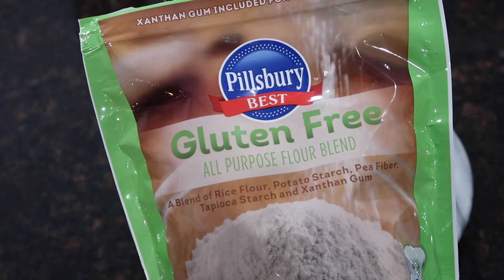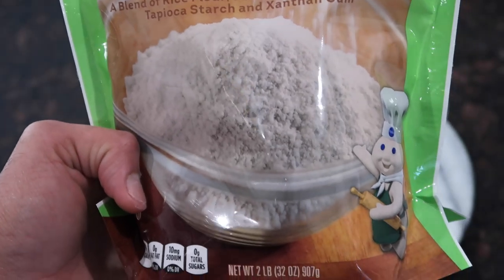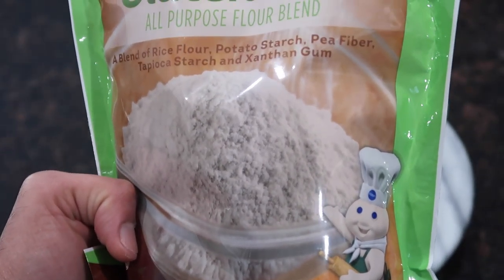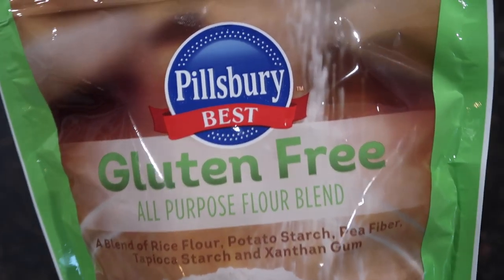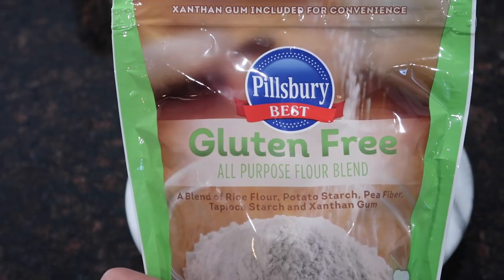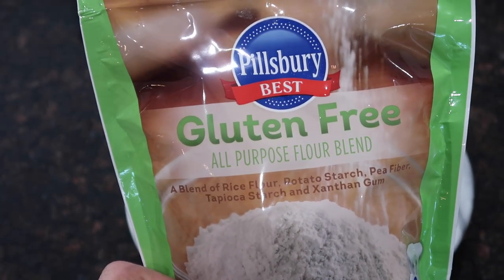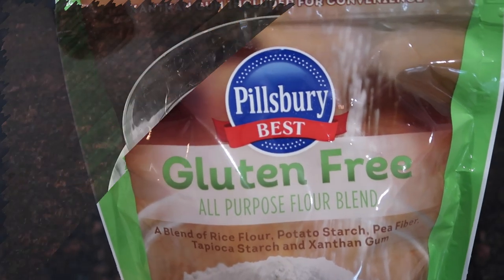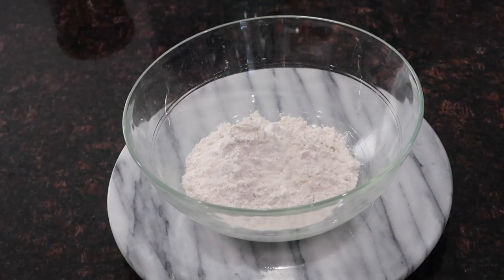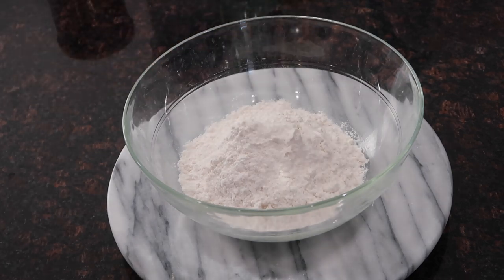Before we get into the recipe, I just wanted to show you the brand of gluten-free flour that I'm using. I'm using the Pillsbury brand, but you could experiment with any other type of all-purpose gluten-free blend. I'm going to leave some Amazon links in my description box down below so you guys can shop for this and have it sent to your home. All of my ingredients and measurements will be down in the description box below.